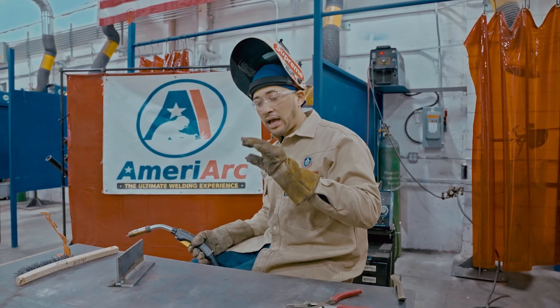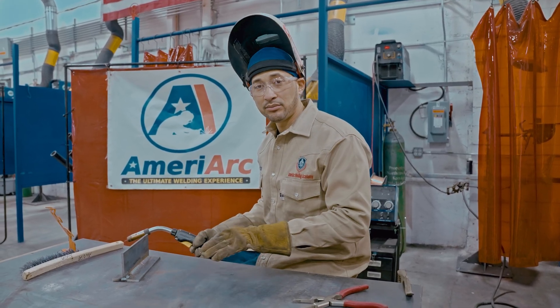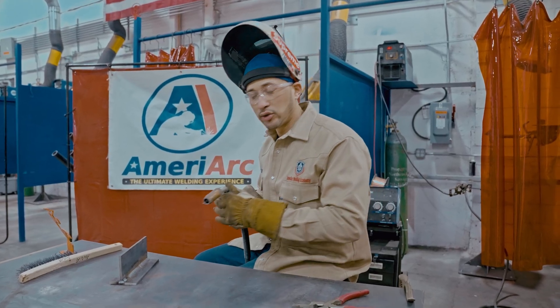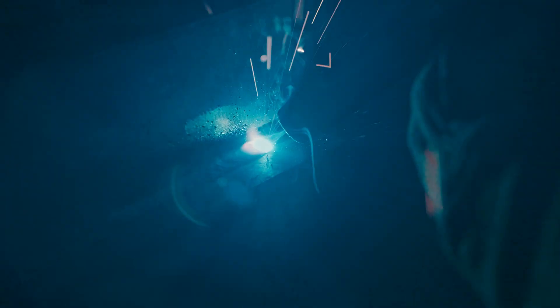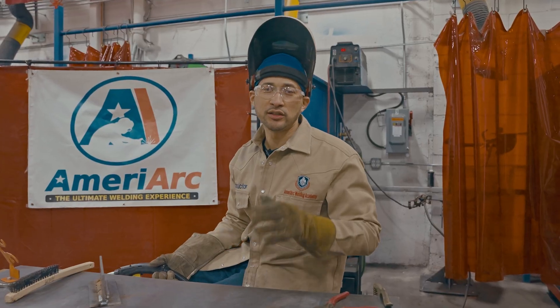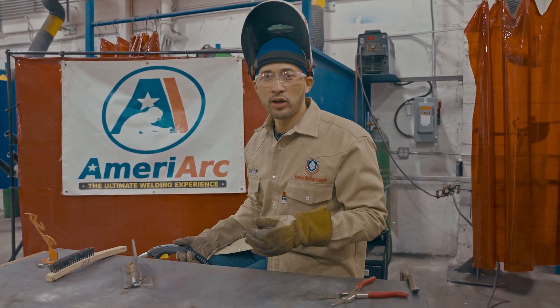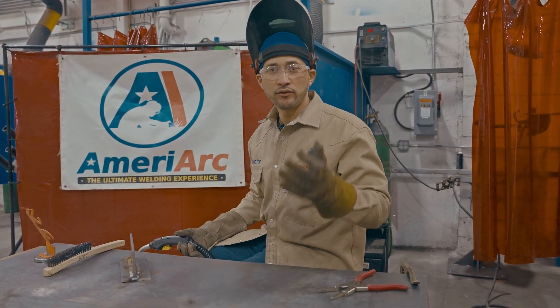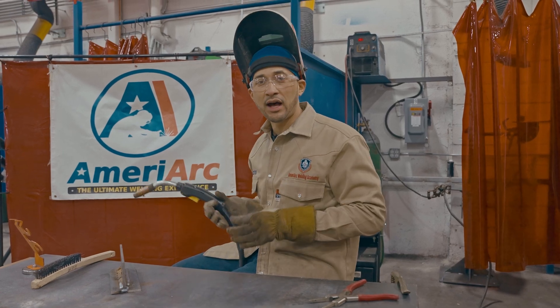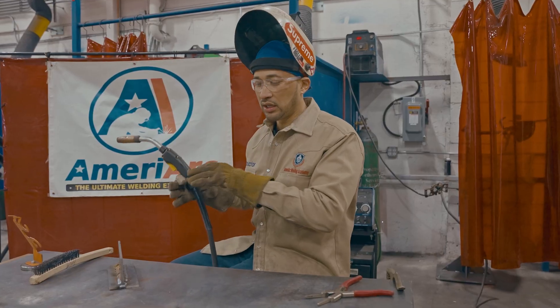Lastly, I'm going to show you how I move to lay down a consistent bead. I'm not doing anything fancy — I'm pretty much just doing cursive E's, making circles constantly down the plate. Keep playing with those settings until you find where you can control the puddle and lay down a slick bead.